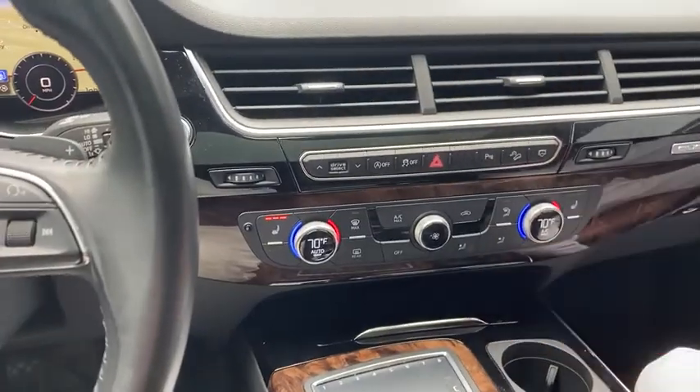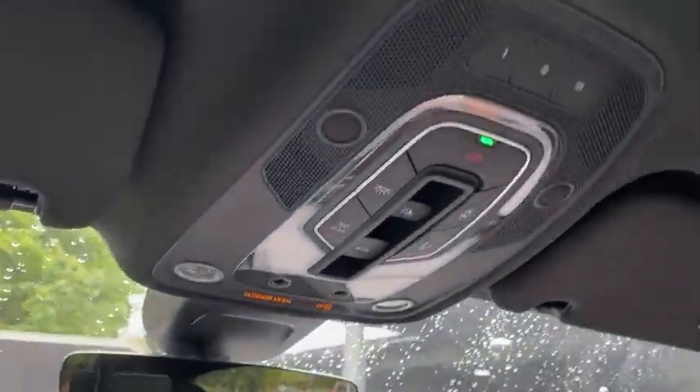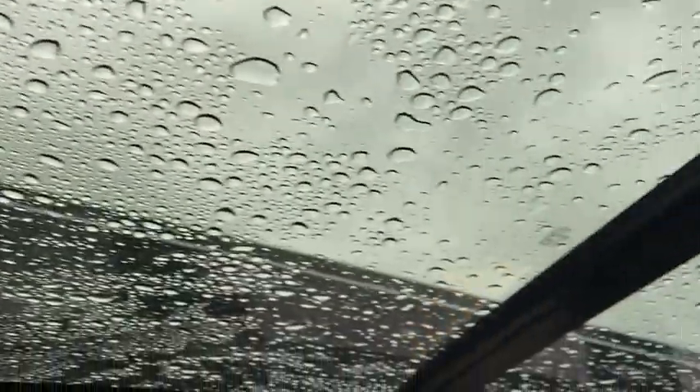We also have our aux port there too if we want to use that. Heated seats in the front as well for those passengers up here, as well as the driver. And if we look up, we have our panoramic sunroof with the sunshade that comes right down as well.